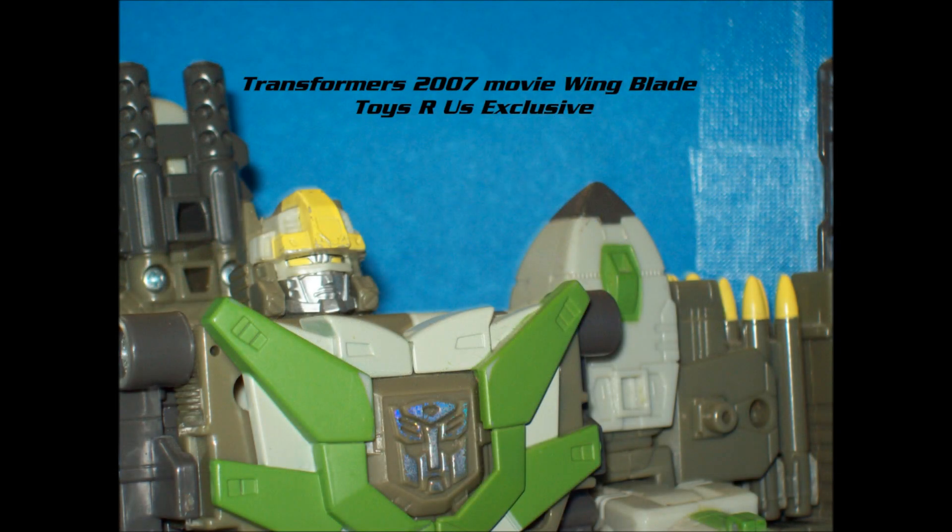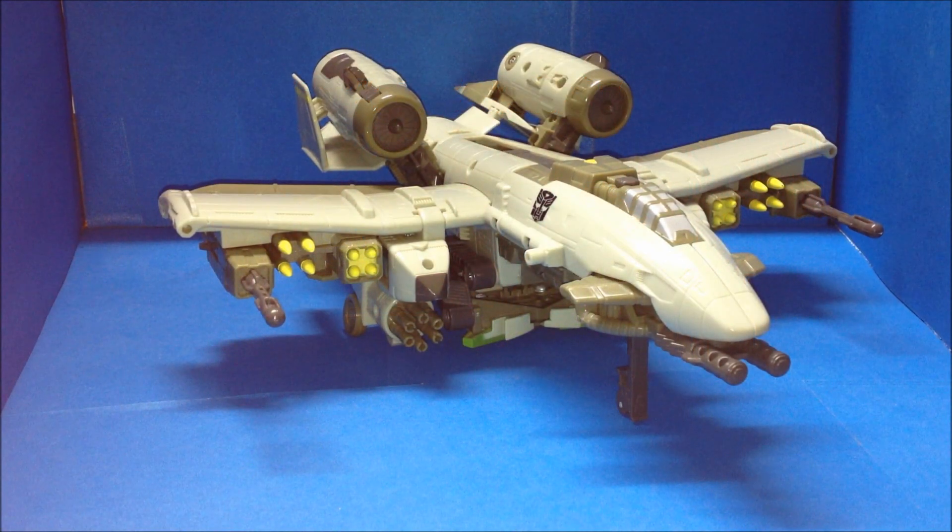Our worlds are in danger! Hey everybody! OmegaWriter99CSReview. Today's review is Transformers 2007 Movieline Toys R Us Exclusives.